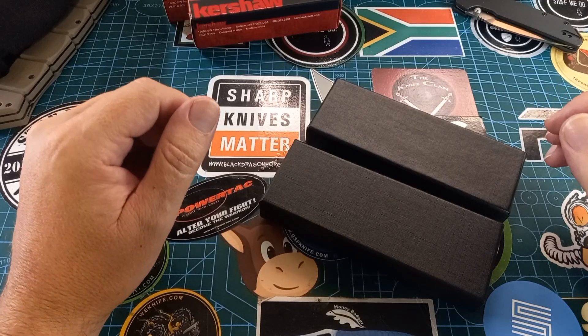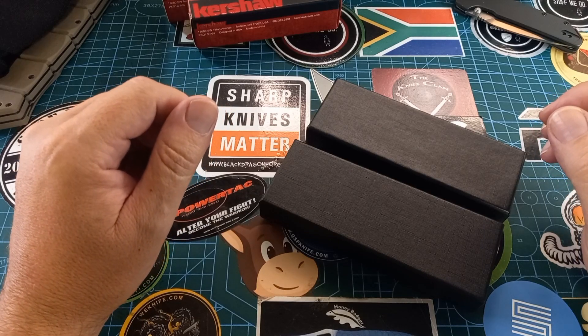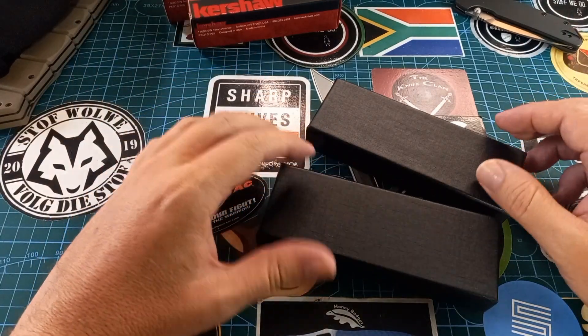Good day world and welcome back to 'Stuff We Do.' All the knife stuff you love: knife reviews, knife tests, knife modifications, and outdoor stuff with knives. Today I want to show you something new.